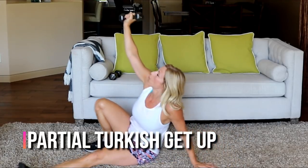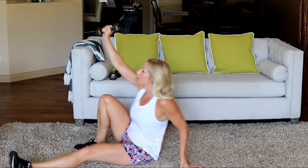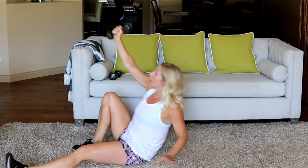Watch the weight with your eyes the whole time — up, hips, and lie down.